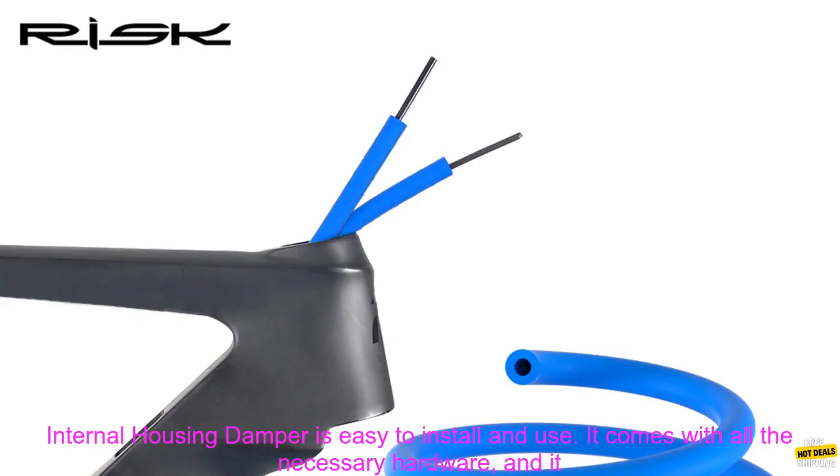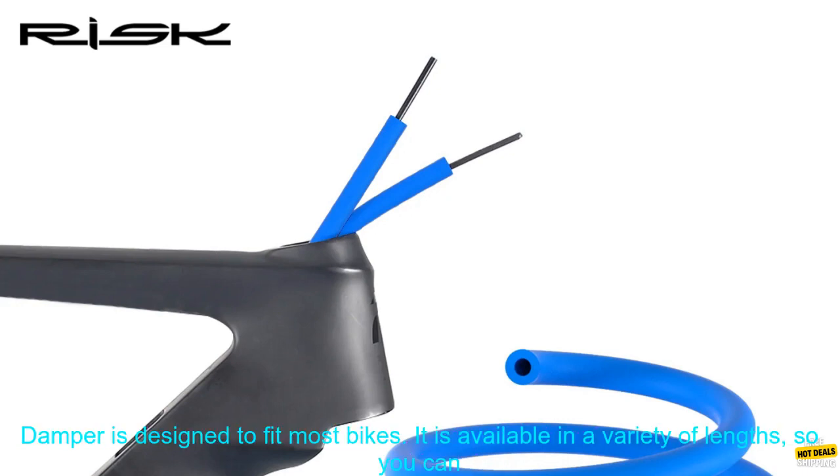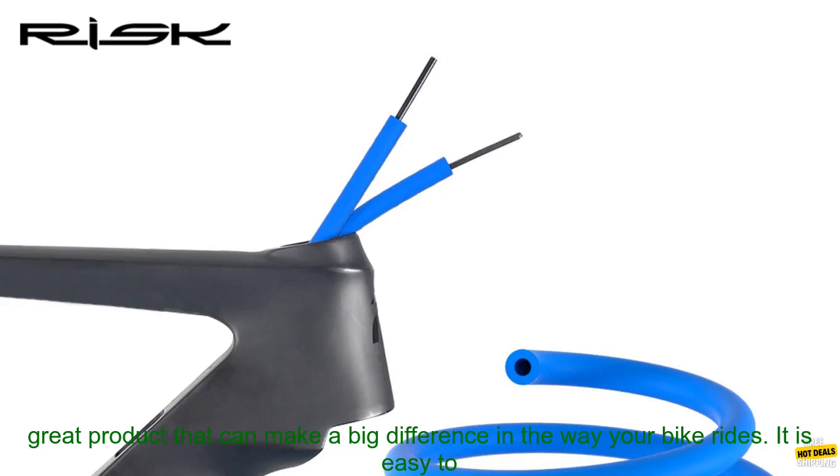Easy to install and use: The RISC RC-306 Bike Internal Housing Damper is easy to install and use. It comes with all the necessary hardware and can be installed in just a few minutes. Fits most bikes: It is designed to fit most bikes and is available in a variety of lengths, so you can find the perfect one for your bike.